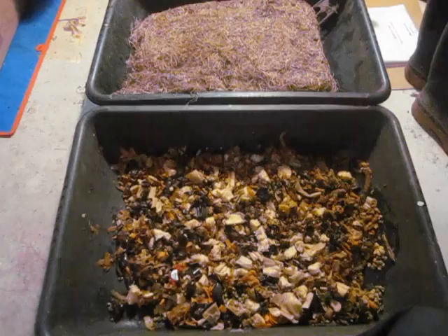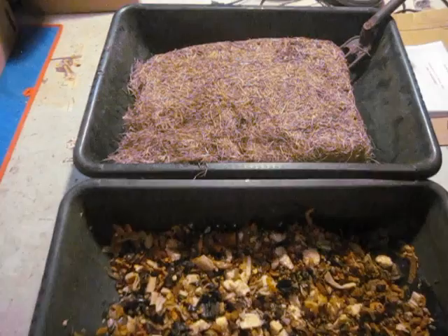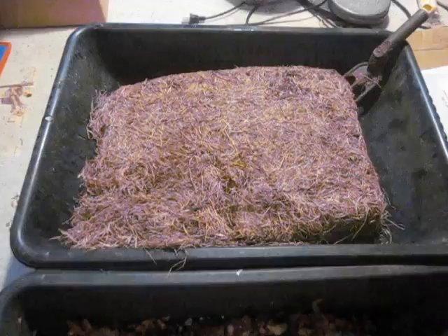Hi everybody, Bentley Compost Guy Christy here again. In this video I want to talk to you about using old thatch, lawn thatch, as a living material.